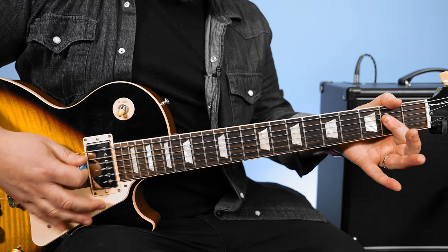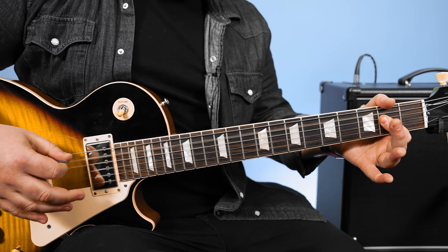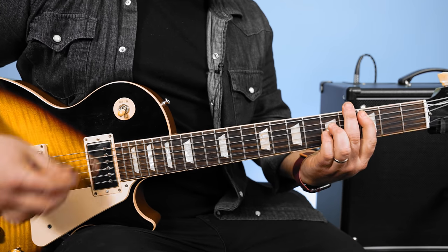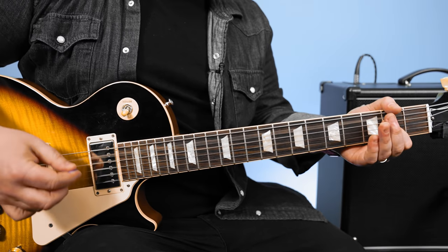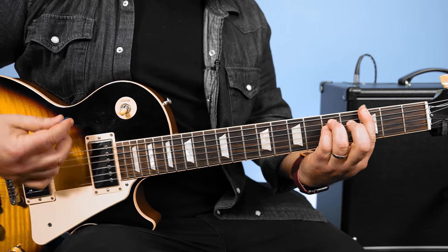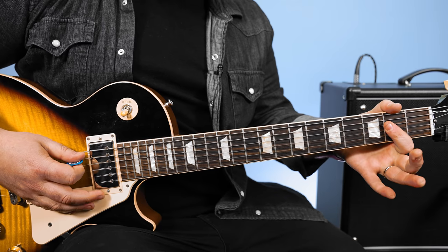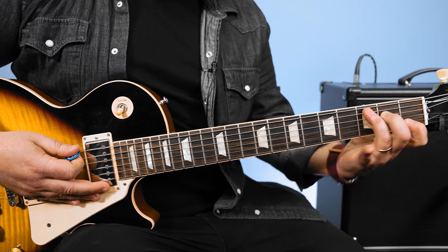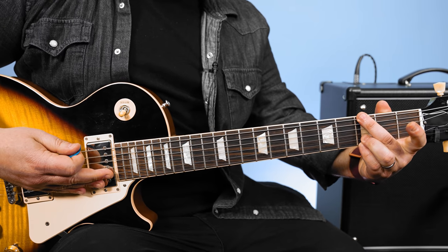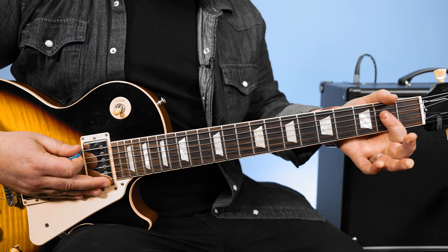For the A minor, play an A power chord. I'm not getting that B string in there — it's just the second fret, D and G, and the open A. You can also play a C major and mute the D string with your middle finger. And then the G power chord you can play with the third on the B and muting the A string. And then the A power chord.